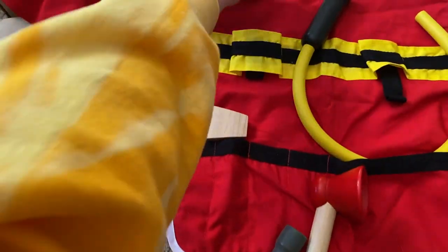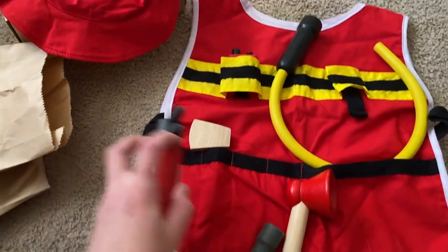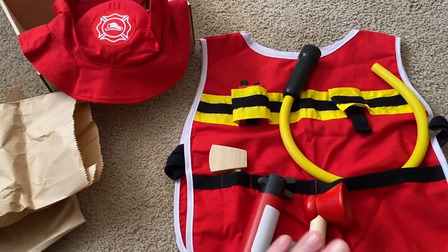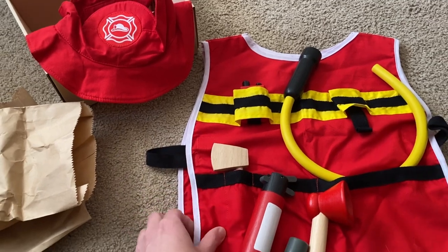I think the walkie talkie goes up here so that you can carry everything around while you're wearing it. This is a very fun pretend play set that's new this year from Planned Toys.